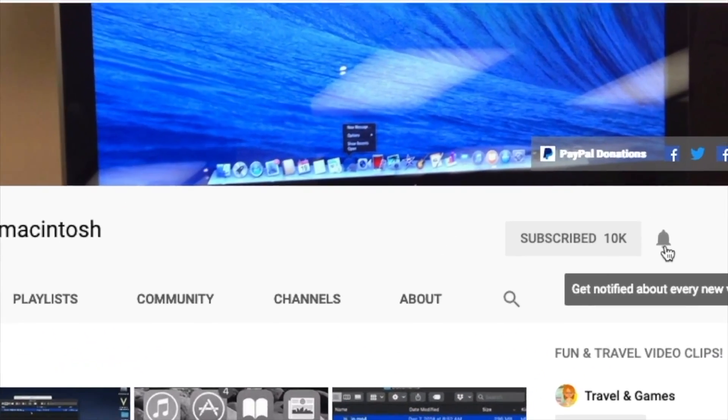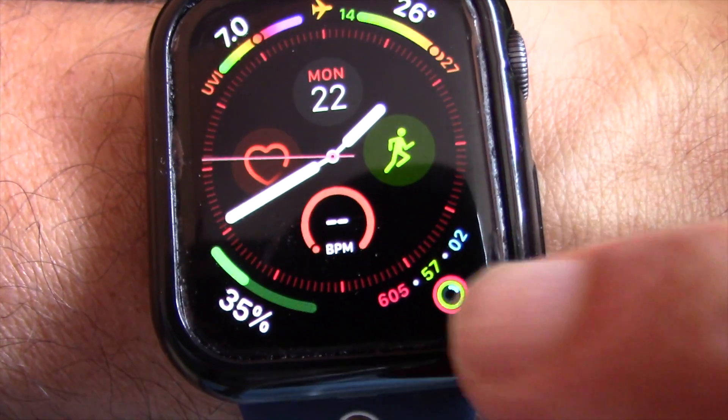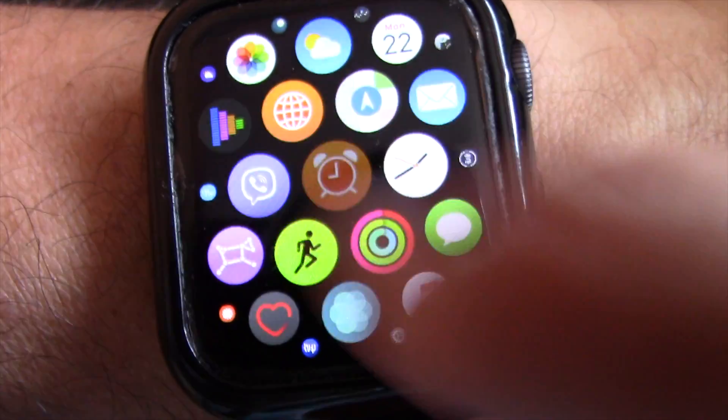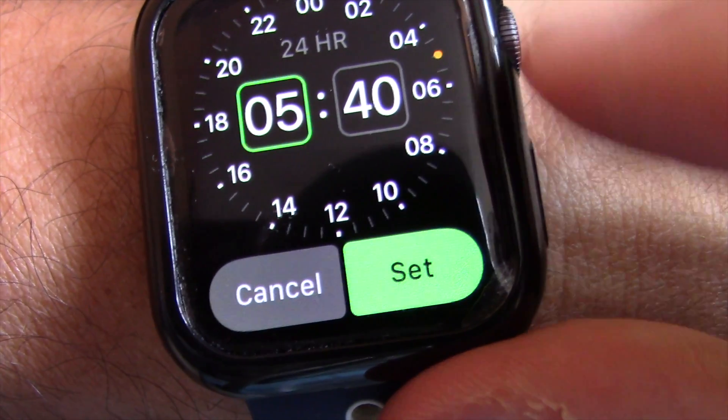I will show you how to set an alarm clock on Apple Watch. Open the Alarms app on Apple Watch, then tap on Add Alarm. Next, tap on the hour.